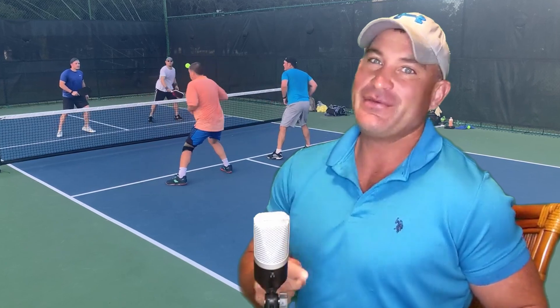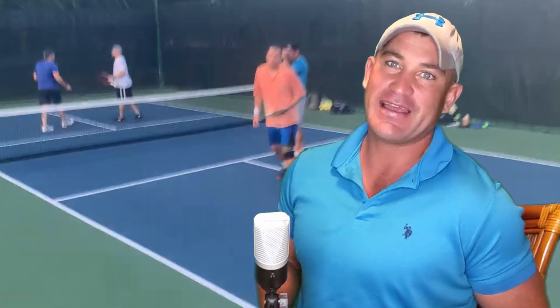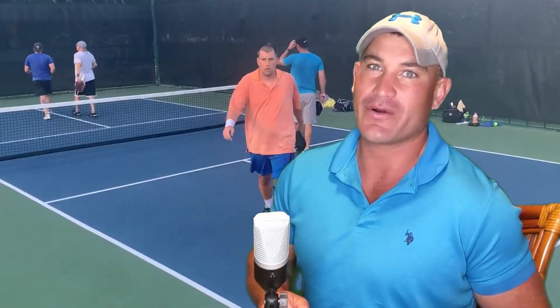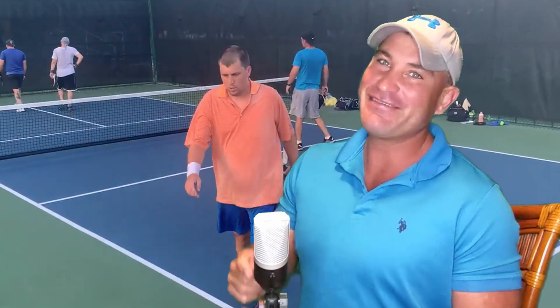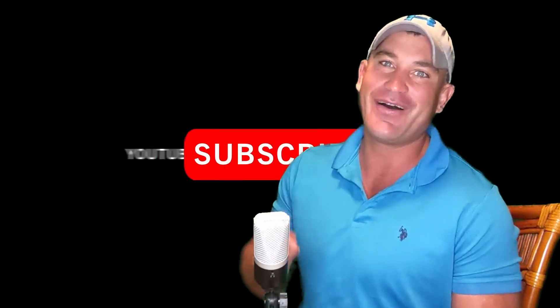Guys and ladies, thank you so much for watching. Try using these shots in rec play today. And if you say you're not playing today, I say drop everything and go to the local courts. Please subscribe, leave your comments, have a good night. Until next time at the Pickleball Pirates.